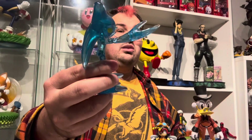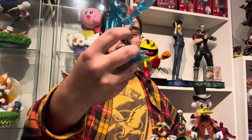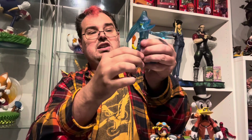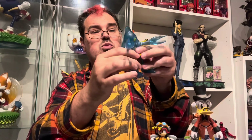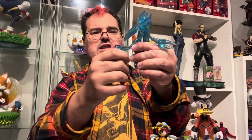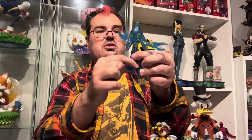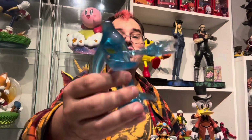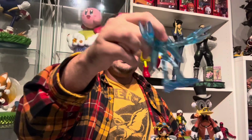I think this is one of the neater looking Sonic figures that Jazzwares have done. He's got ball-jointed swivel knees as well, if you want to put him into a weird pose where his legs are off to the side. This is not the most exciting figure to play with, but I do really like the way that this Chaos figure looks.